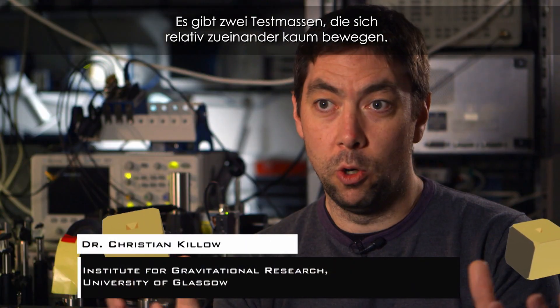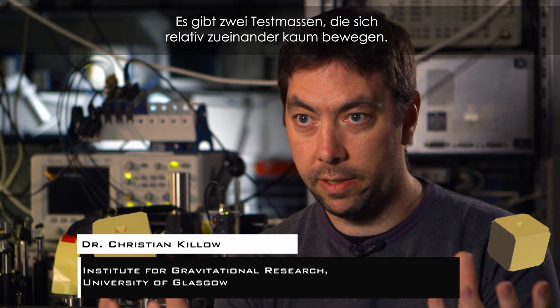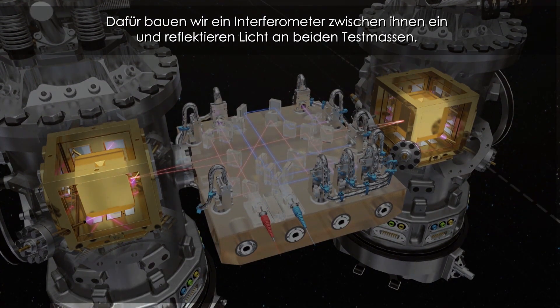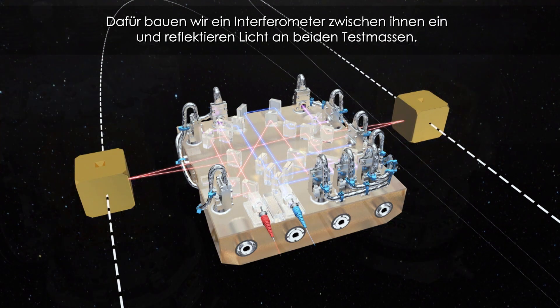We have two test masses, hopefully not moving very much with respect to each other inside the spacecraft, inside their vacuum cans. What we want to do is measure their separation, and to do that we build an interferometer which sits in the middle and reflects light off both of these test masses.